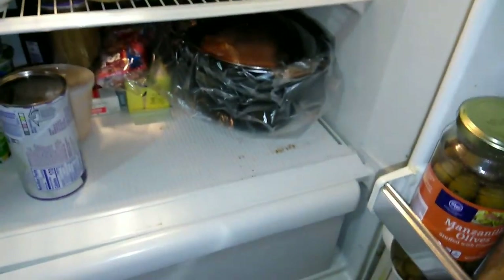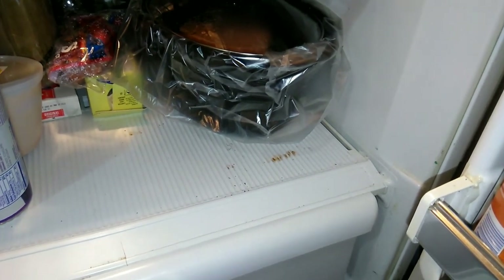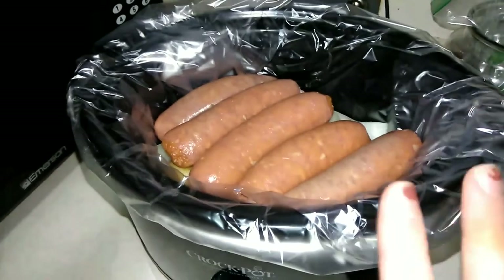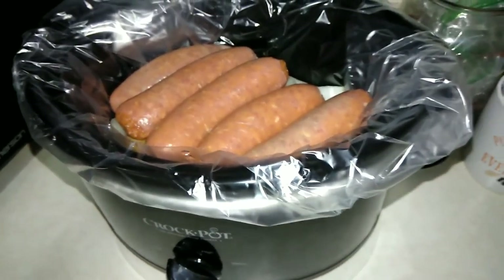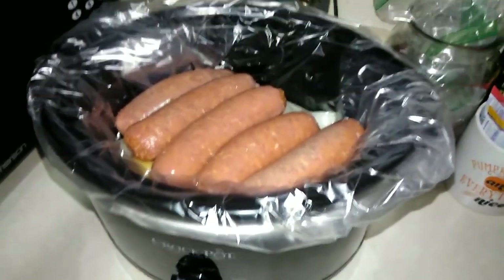Good morning! It is about 7:25 in the morning. I'm going to be taking my crockpot out of the fridge and getting this going. This is super important: my crockpot is on off — this just came out of the fridge, so you want to let it get up to room temperature. We're not going to turn it on for about half an hour to 45 minutes, just sitting in the base on off. You don't want it to crack anything like that.